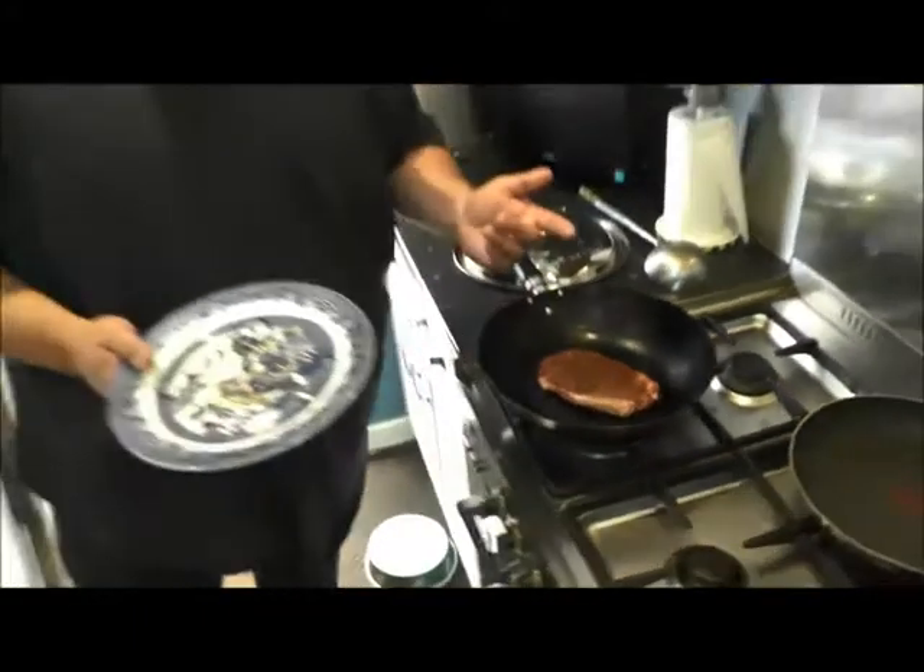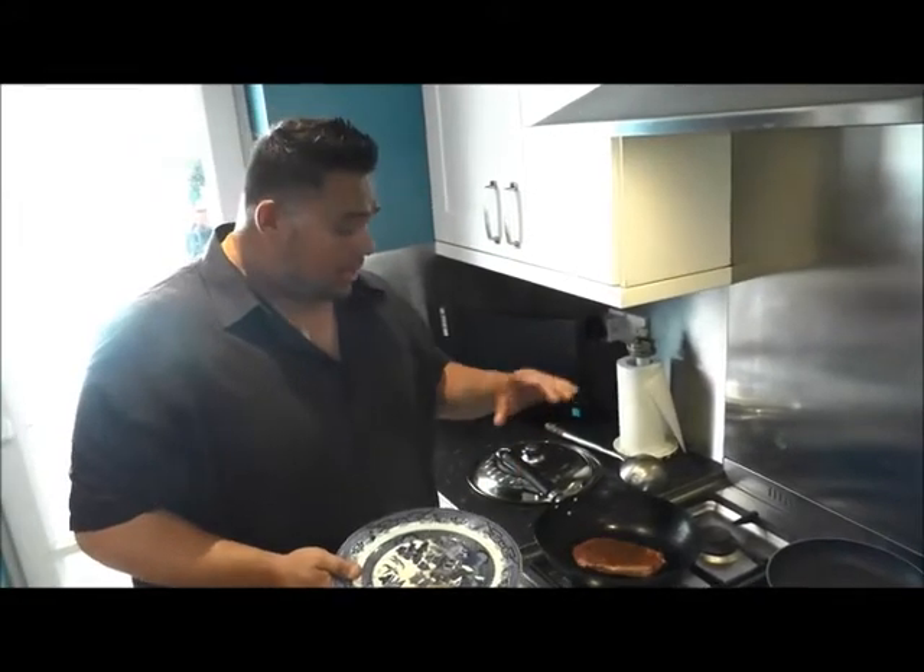We're just going to let that caramelise and brown on one side. After about two minutes I'll flip it over, give it about another two, three minutes. Keep flipping it — I want it to keep going on high heat as well. And then we're going to take it out and rest it, and then we'll add the lime, garlic and ginger.